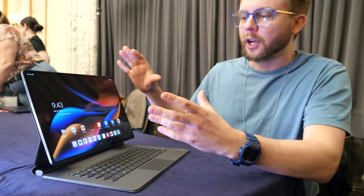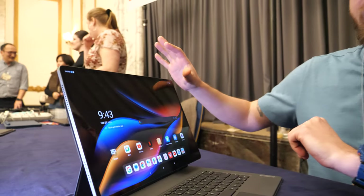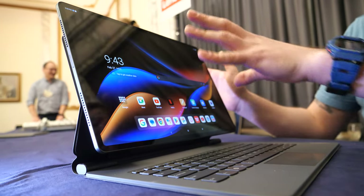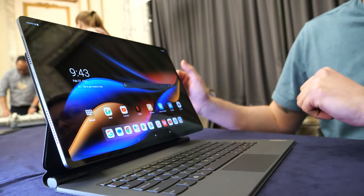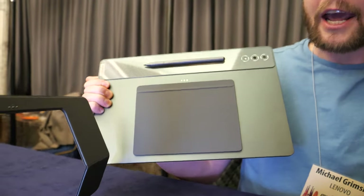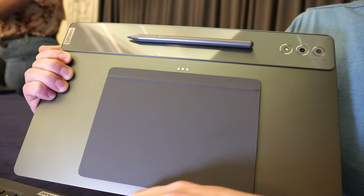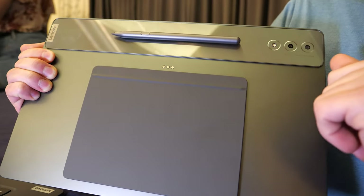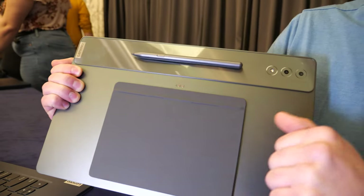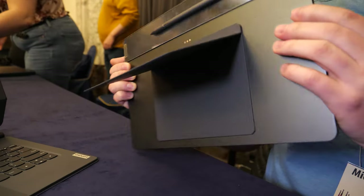First and foremost, some of the major differences from our previous tablets — you'll notice the design overall. As it sits in this keyboard dock, it practically floats above, but it can easily detach. When you detach this keyboard, you can see the pogo pins that connect to the keyboard itself, so you don't have to worry about Bluetooth connectivity. It's a physical connection.